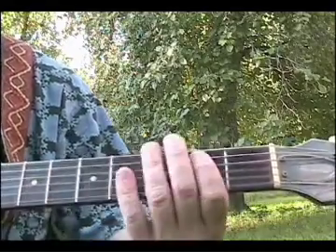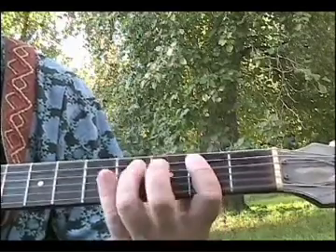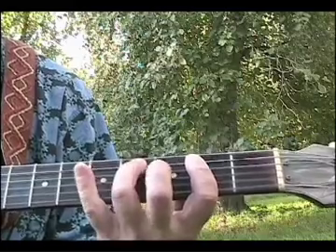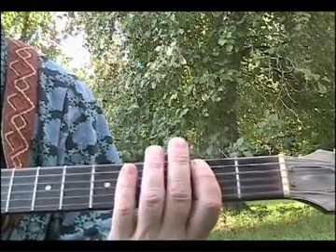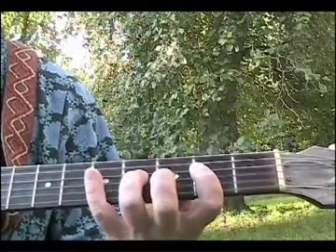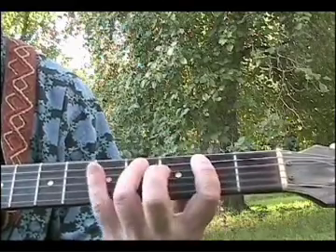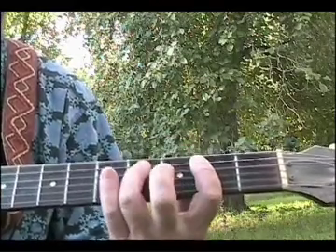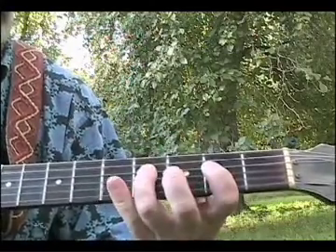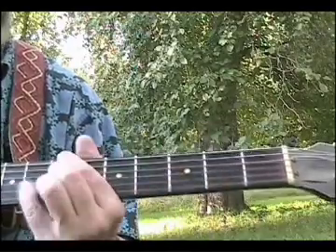Each one of those is a bar — one bar, right? So you're gonna do one, two, three, four, five, six, seven, eight, nine, ten, eleven, twelve.